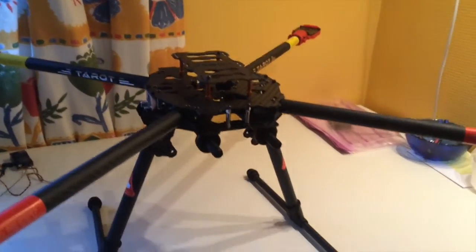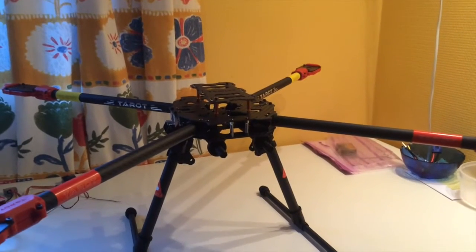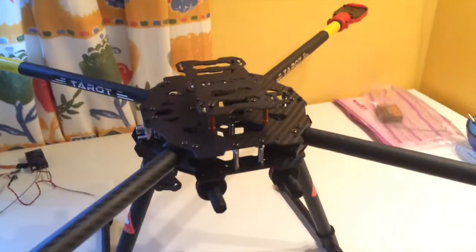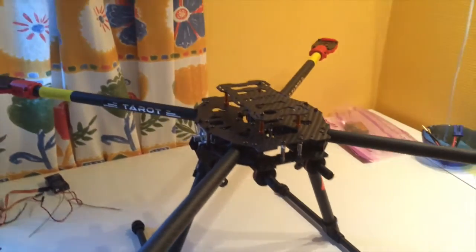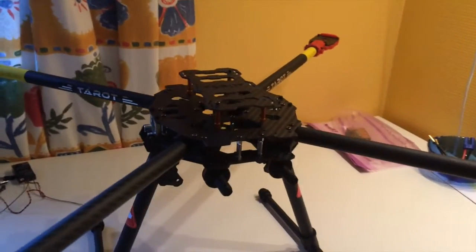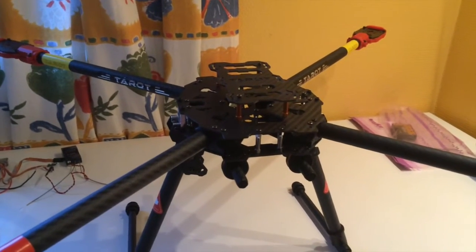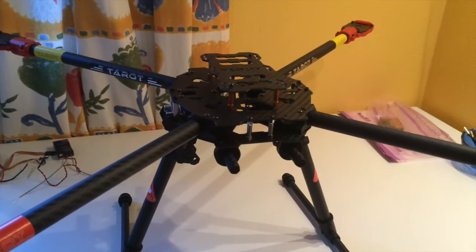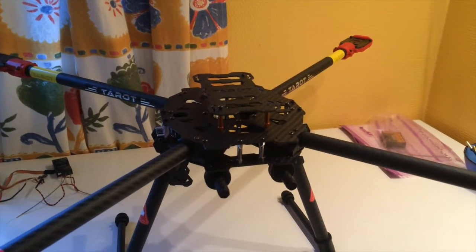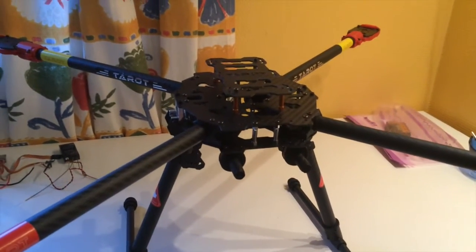Hi guys, this is the first video about my newest project — long range quadcopter FPV flying. I have done several projects with FPV and with quadcopters, and up to now I haven't reached more than around 22 or 23 minutes flight time. That's with my Sky Hero.